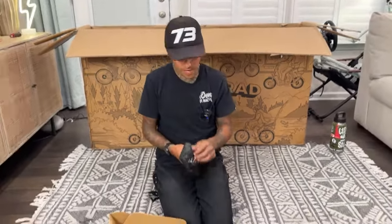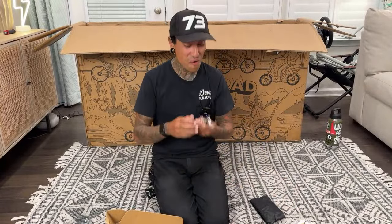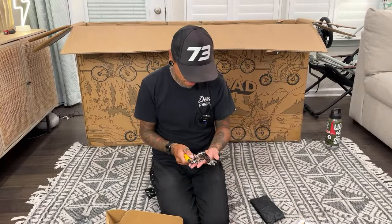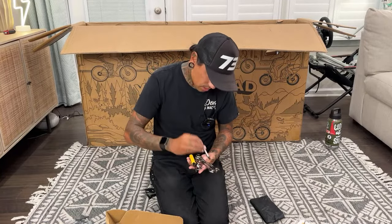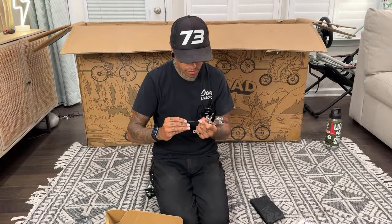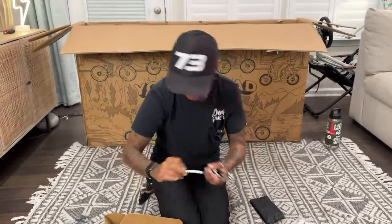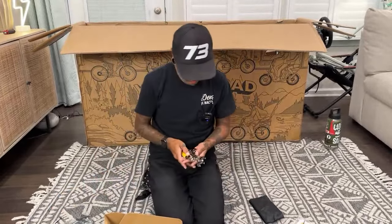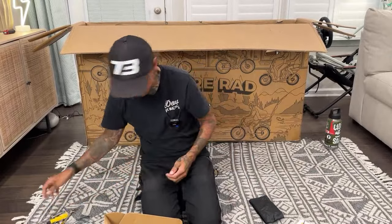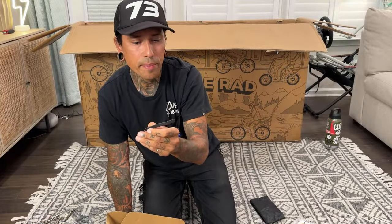Kevin Turner says rad dad in the chat — I'm finally officially a rad dad! They gave us a lot of tools. There's a special tool that says 'use for inner brake pad adjustment only' — I've actually never seen one of these before.